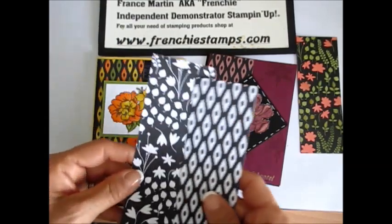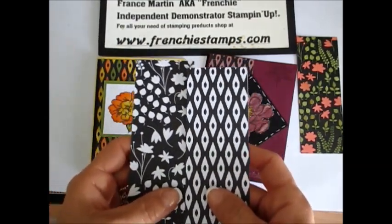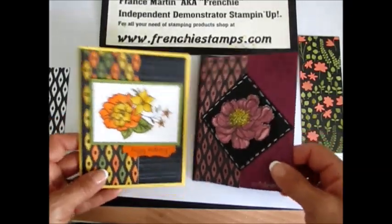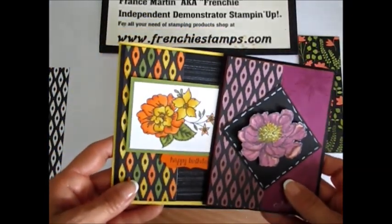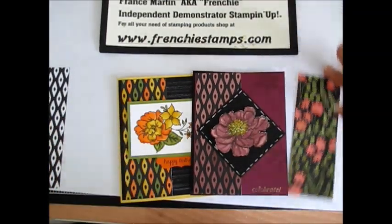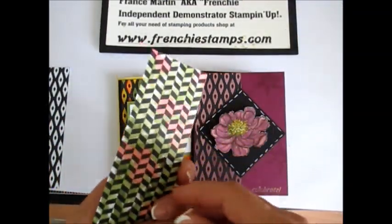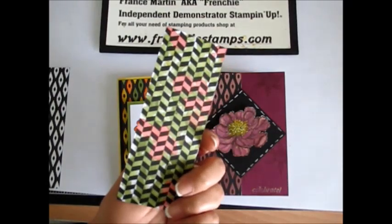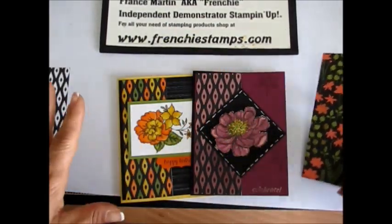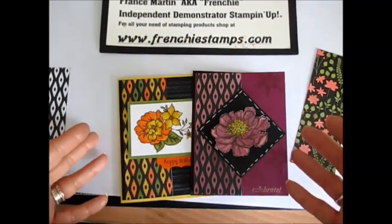I'm going to switch your DSP — this is Back to Black. Switch it and look at all the different colors. It is awesome and it is quick. So you can have different colors, and here's another one in that pack. See the back has that design — it's all white and black, this paper, so you can add colors.